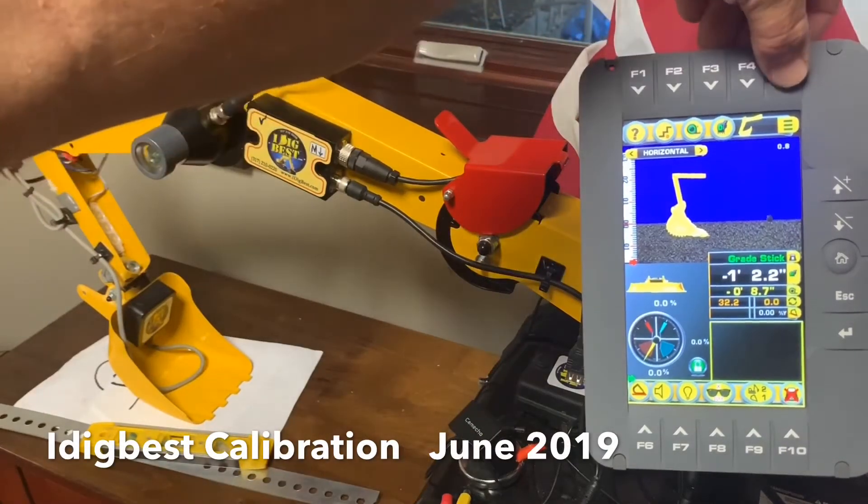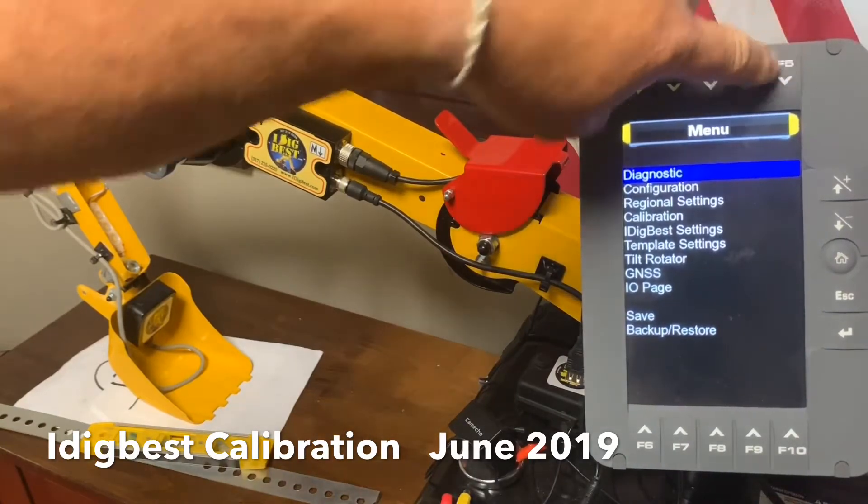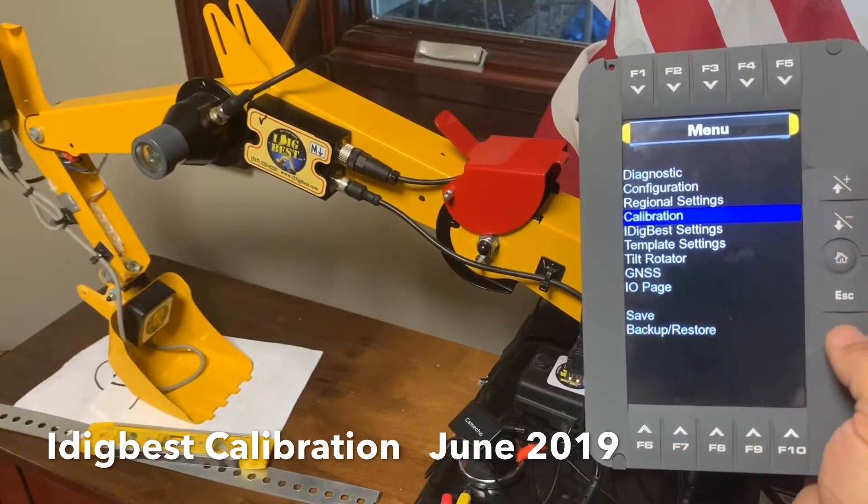We're calibrating iDigBest 2019 June. Hold down the menu button for five seconds, go down to calibration, and hit enter.